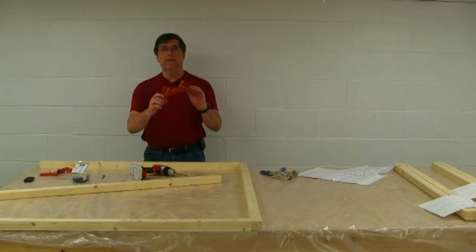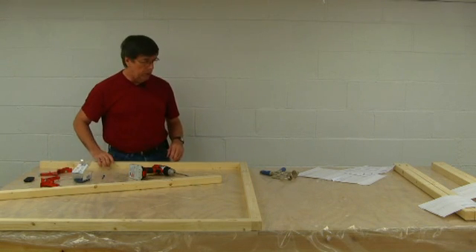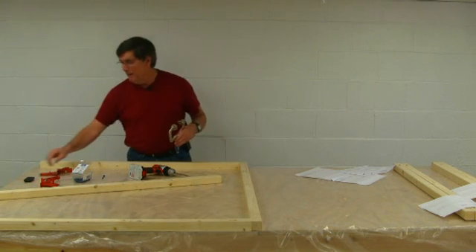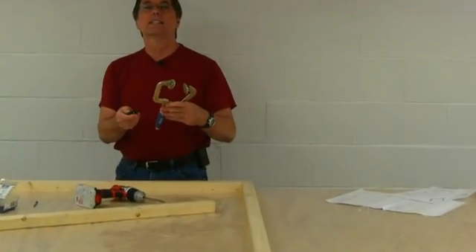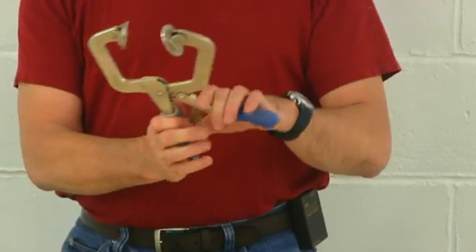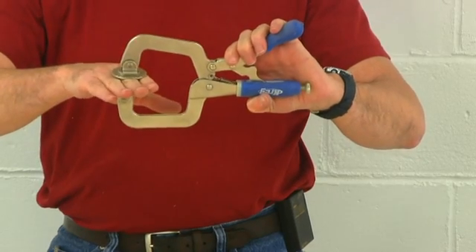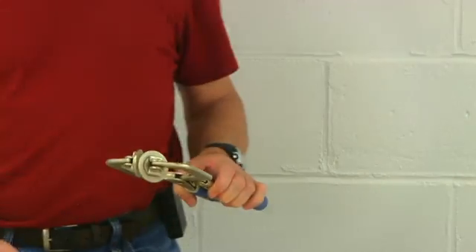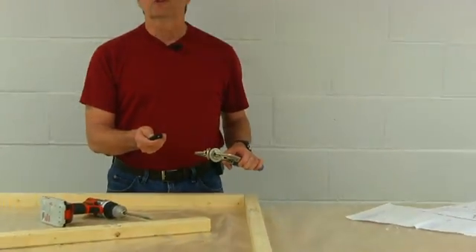One thing I realized is that the framing squares I had used on the 2x4s will not work with the 2x2s, so we're going to use what came with the pocket hole jig setup. Let me zoom in so you can see what I've got in my hands. This is a special clamp that we can use to clamp the parts together and keep everything lined up nice and tight. We're going to use that on these 2x2s and hopefully get everything screwed in nice the way we want it.